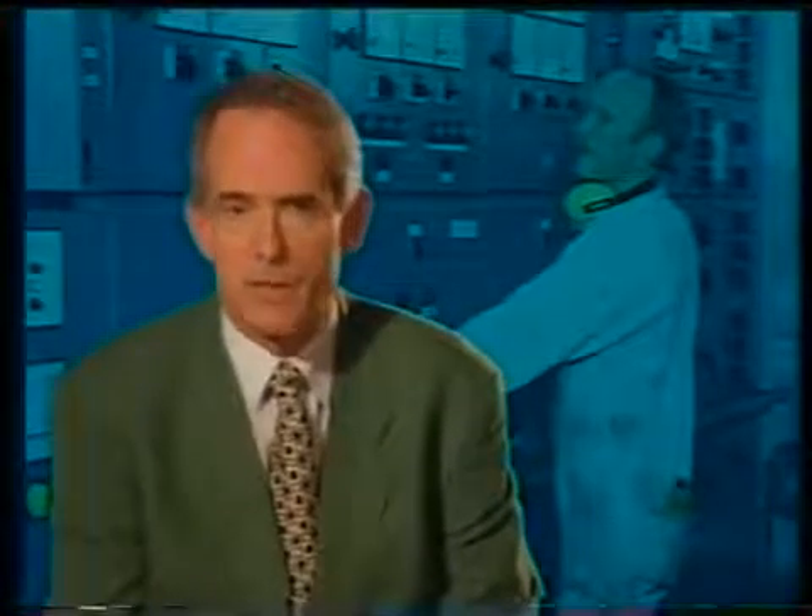There are many system variations around, so it is most important that you become familiar with the components of the electrical system and the layout of the main switchboard immediately you join a ship. Pay particular attention to the layout of the emergency switchboard. This study will pay dividends during a blackout or when troubleshooting the cause of a major breakdown.